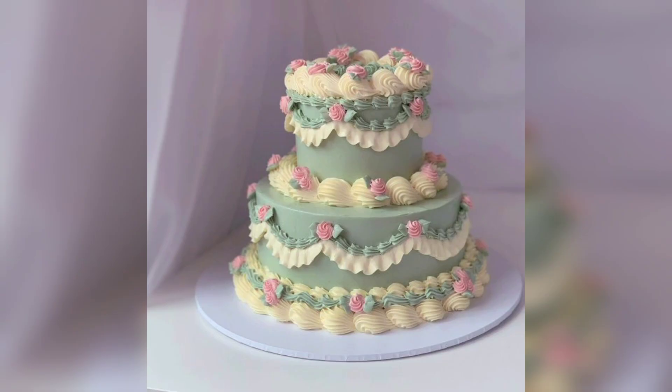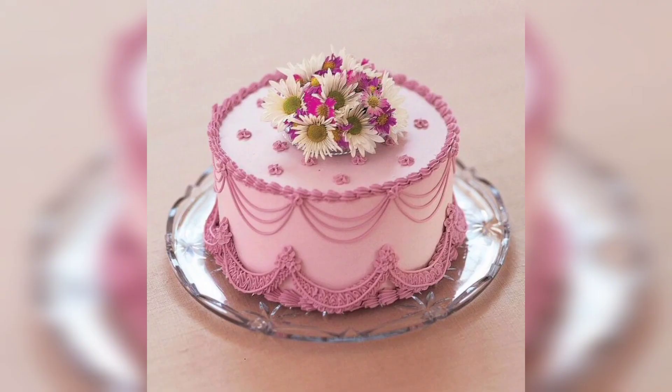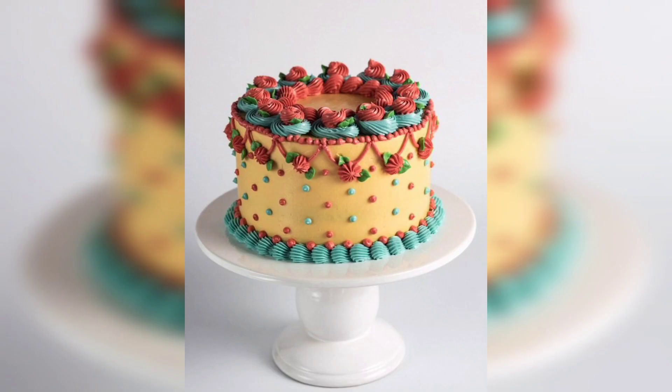To complete the vintage look, you will need to choose the right frosting. Buttercream frosting is a classic choice, but you can also opt for a whipped cream frosting, cream cheese frosting or even a meringue-based frosting.